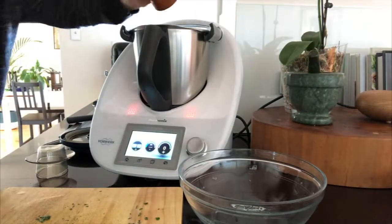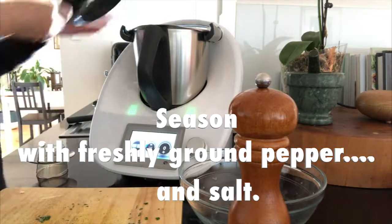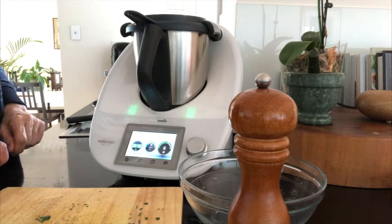A bit of seasoning with some salt and freshly ground black pepper, and then we're going to puree this on speed six for about three seconds.